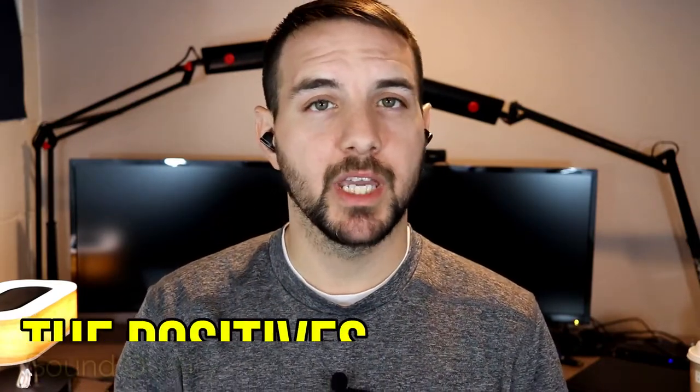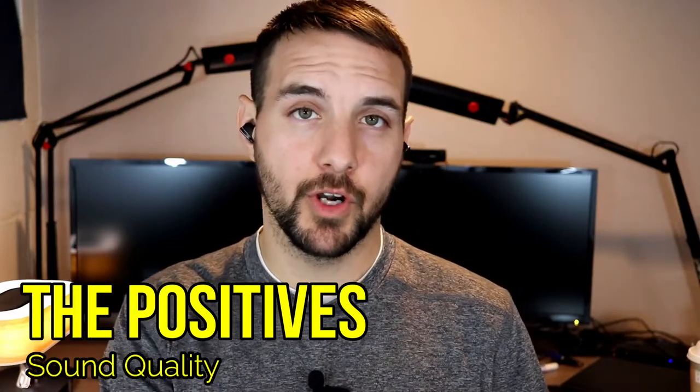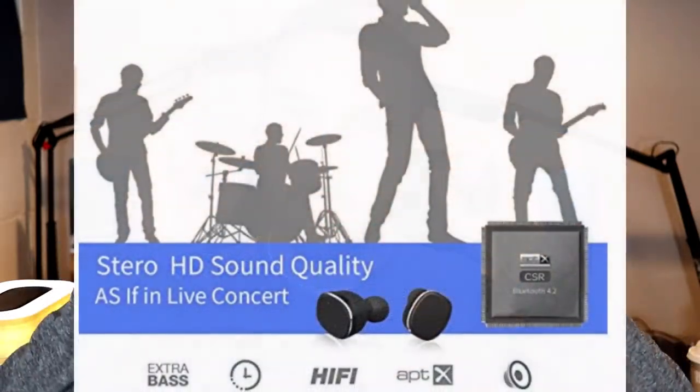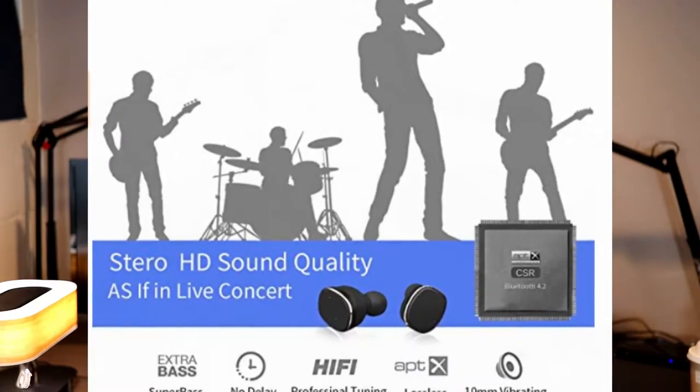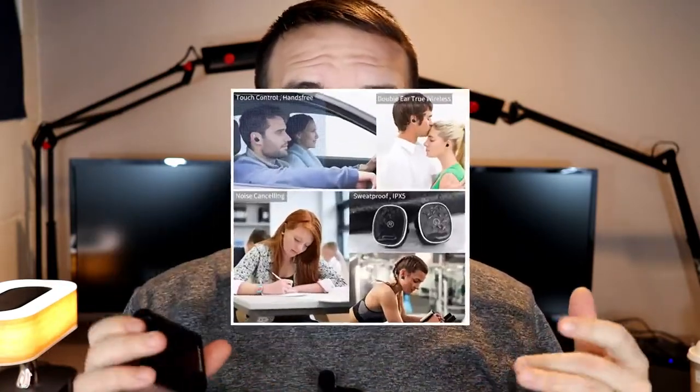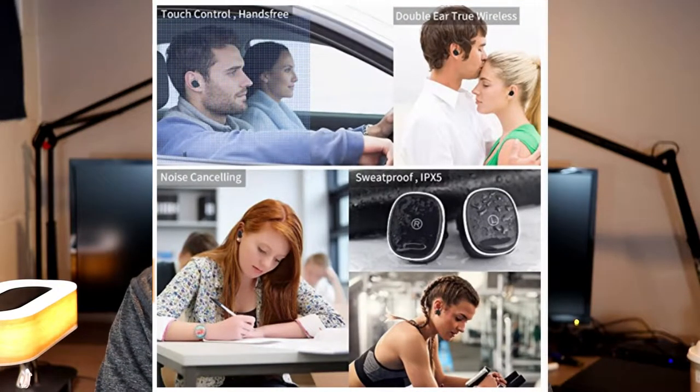Reason number two these are worth picking up is that they actually sound very good. For $43 you wouldn't expect amazing sound, but these have a really good seal and go pretty deep into the ear canal. They do a solid job of noise isolation, keeping outside noise out. They also sound great — good amount of bass, nice clarity, and overall a very good sound signature.